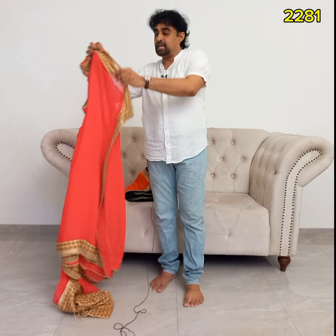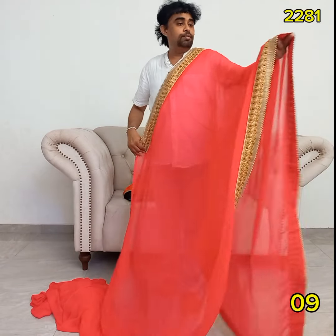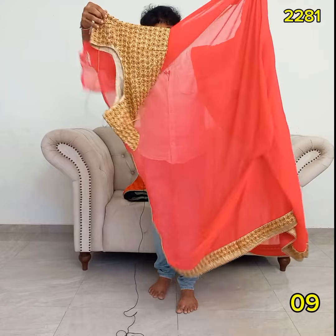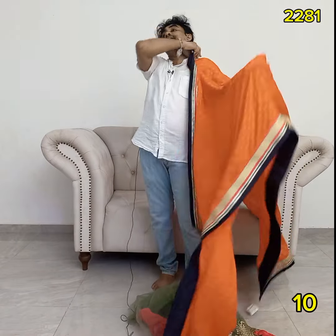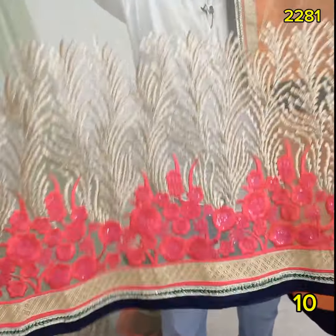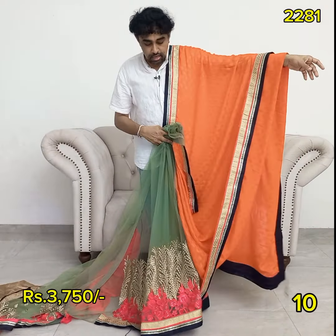This is the luminous pink. This is the orange shari, the lussan border, the fleets, and the candy made up. This is the green color of the fleets. This is the lussan shari.